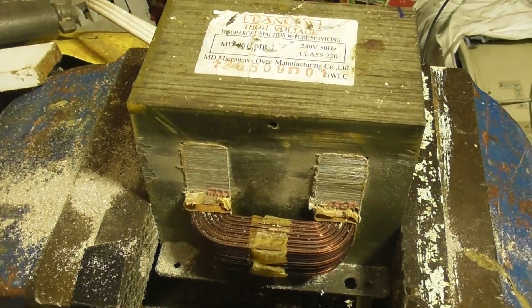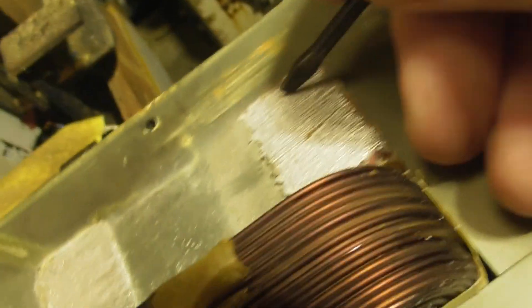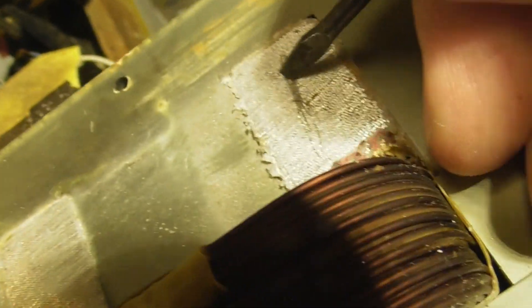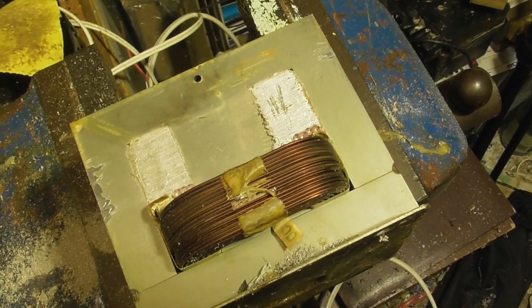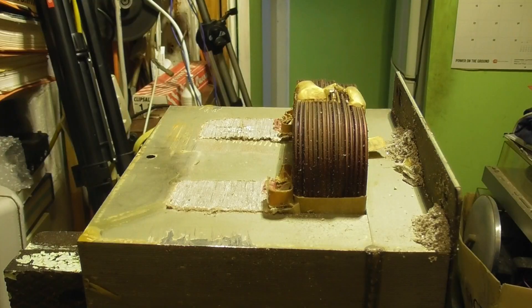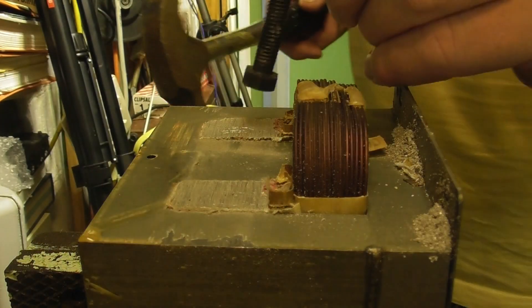I'm going to punch that out and see what we find. I'm going to knock this out with something blunt like this, try to get the core out.